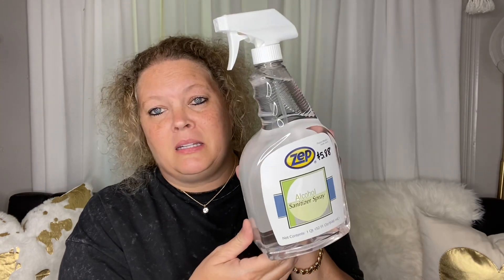I also bought an alcohol sanitizer spray by Zeb for $5.88, and I picked up Lysol disinfectant spray for $5.77. I just want to get ahead and be prepared — I want to have things here at my house.